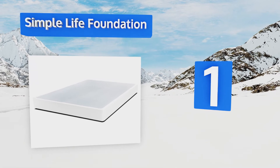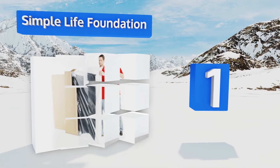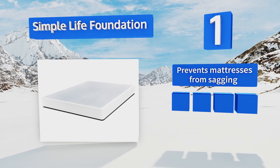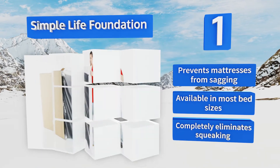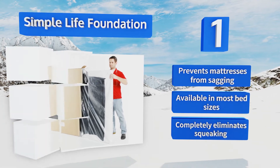Taking the top spot on our list, the Simple Life Foundation is made of sturdy tubular steel, so it's strong enough to give you a firm base for years to come. It ships fully assembled so all you have to do is open the box, unfold it, and set it on top of your frame. It prevents mattresses from sagging, is available in most bed sizes, and completely eliminates squeaking.